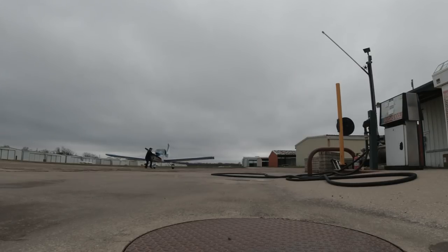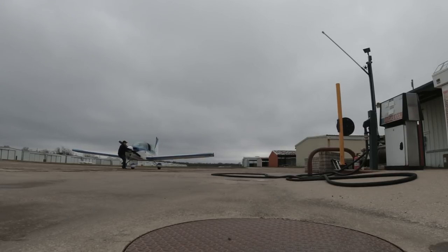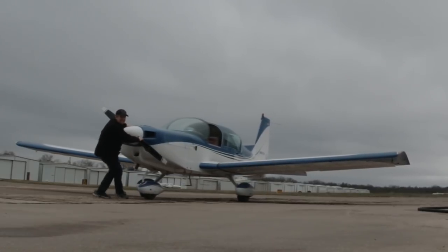Alright, so the first thing you want to do is drag your heavy plane over the fuel pumps, because you're too cheap to buy a tug like the other pilots you see on social media. Nope, not you. You're keeping it real.